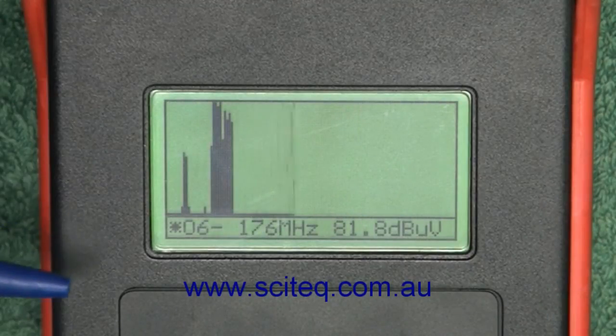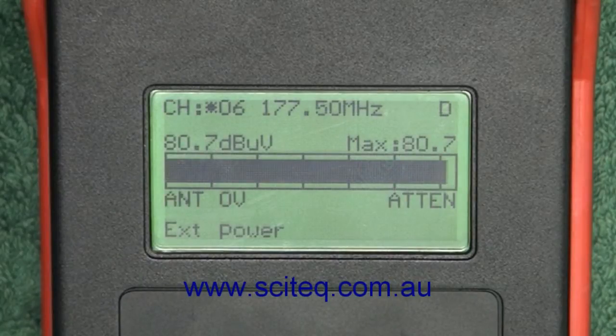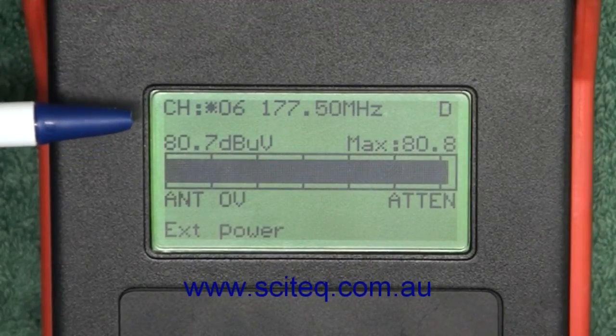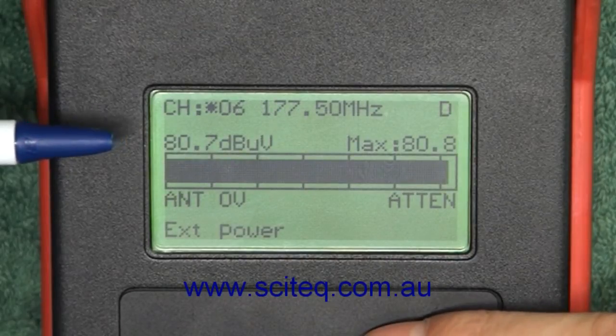Finally, press mode and it gives you a sample of the spectrum. Now one of the other things you're going to need to know is how to adjust these channel numbers. At the top here, as I say, we've set it for channels 6, 8, 11, 12, 29, and 32.